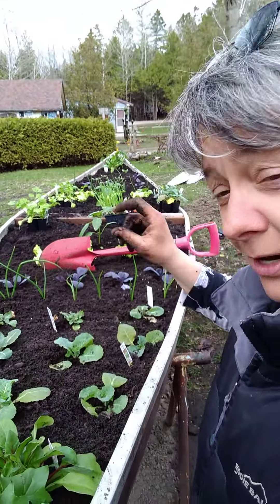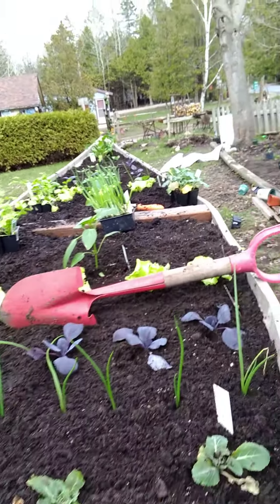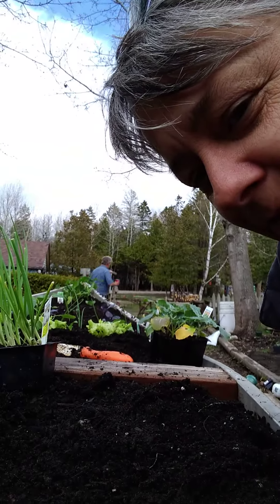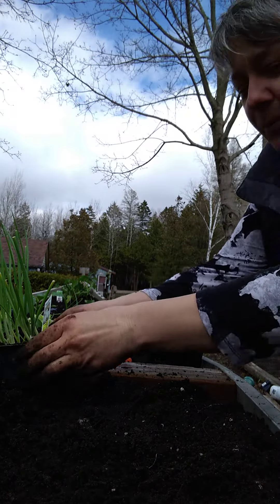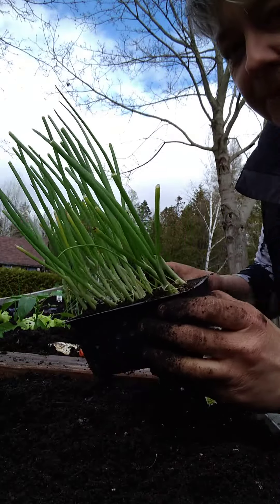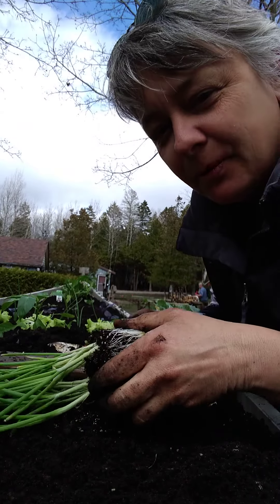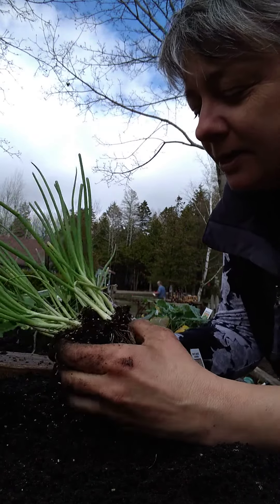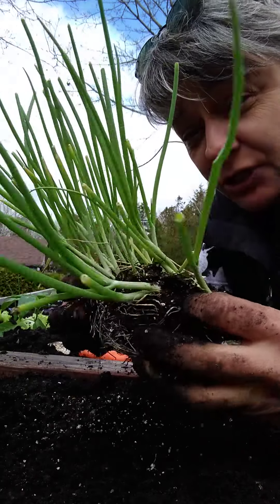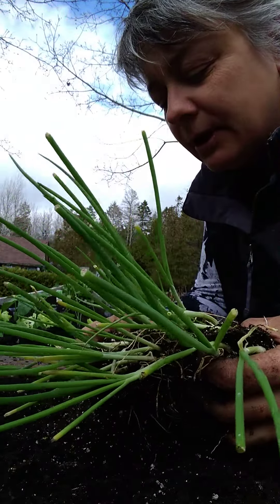I did a video earlier and I'm getting this far. Here we go. I noticed something really interesting when I was gardening — I'll put the phone here so you can see. When I took my onions out after they grew, they're pretty easy to pop out the bottom. But I just wanted to share with you how interesting it was that when you shake them gently and bring them apart, it takes a moment.